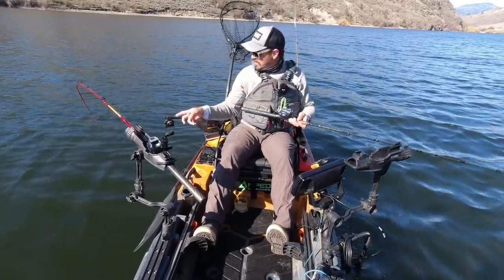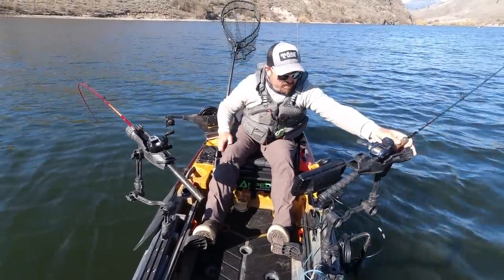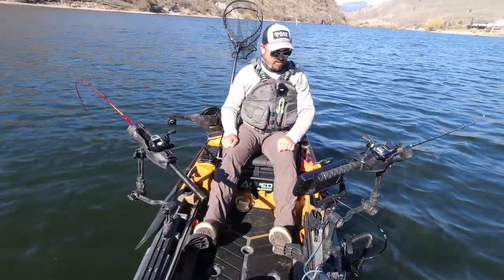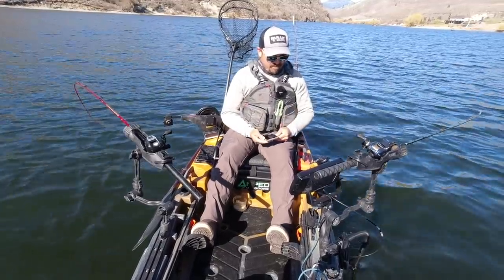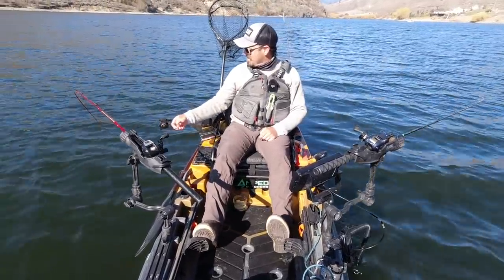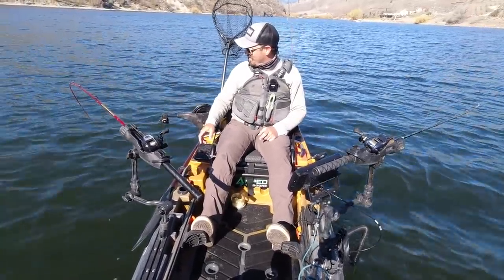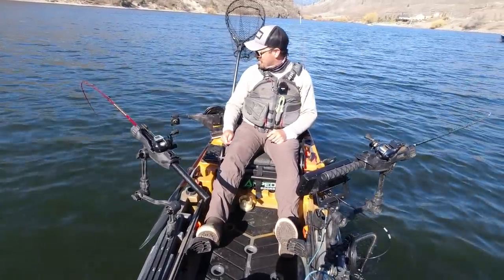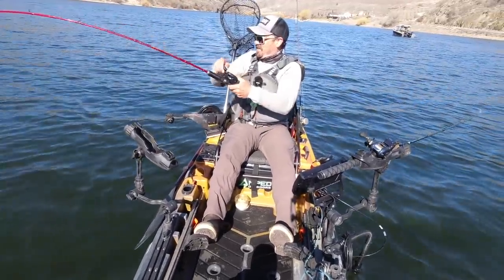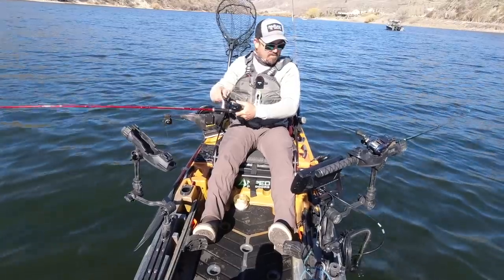Here's some fish on the bottom right down by the downrigger. Didn't pick up any of those, unfortunately. There's another school in the middle here — they're really scattered, 20 feet down to the bottom. There's the bait. They're following it. There we go — and there's one on the dropper too. I doubled up. As you can see, that downrigger really does offer an advantage.